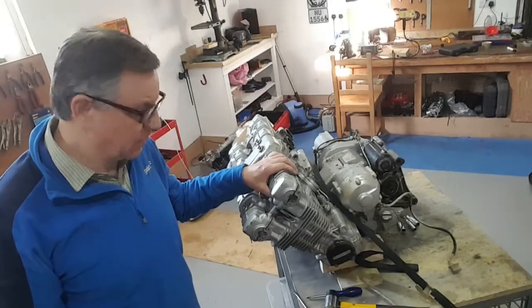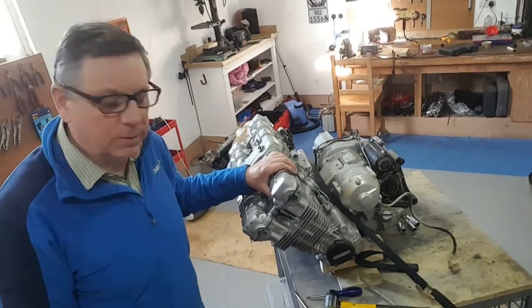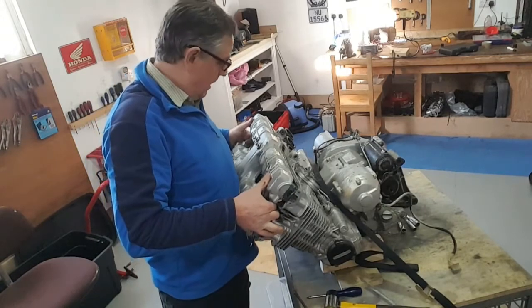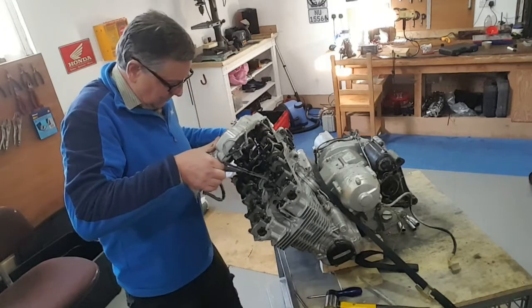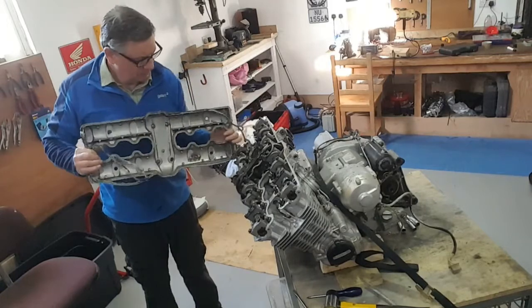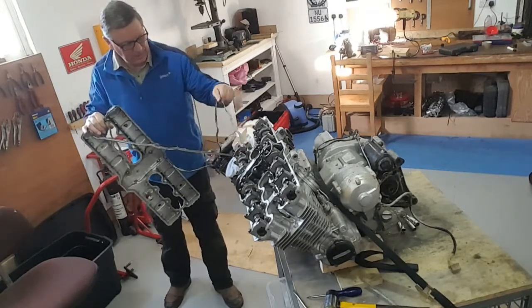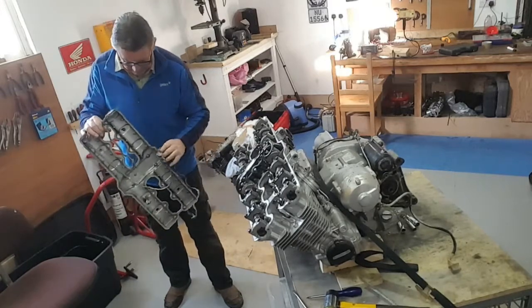I can honestly say this is probably one of the worst stuck-on rocker covers I've ever had to deal with. This has been well and truly bonded on — I saved the removal for you guys until last. I have freed it up but it's gunned up, my goodness. I think this definitely has a case of RTV cancer. Look at that. Oh my goodness, that is a shocker.